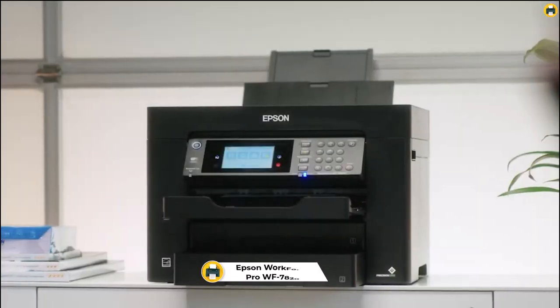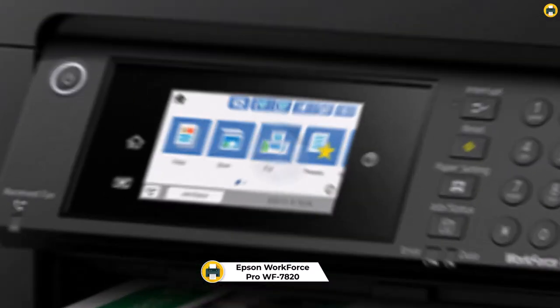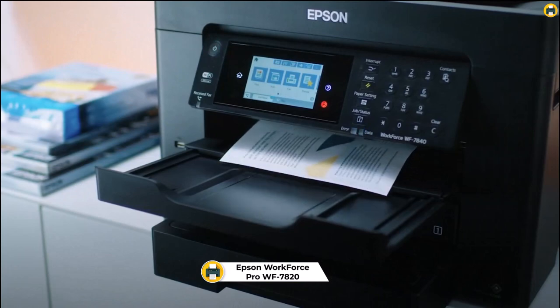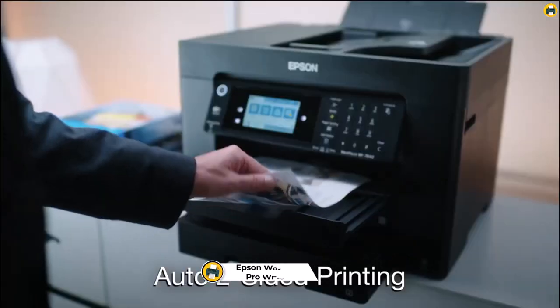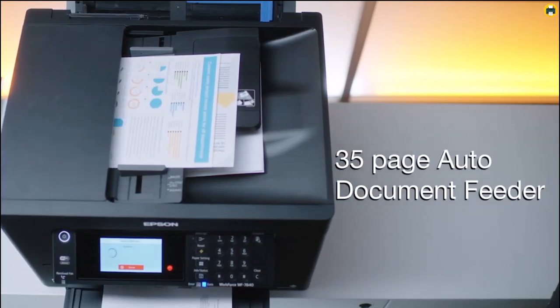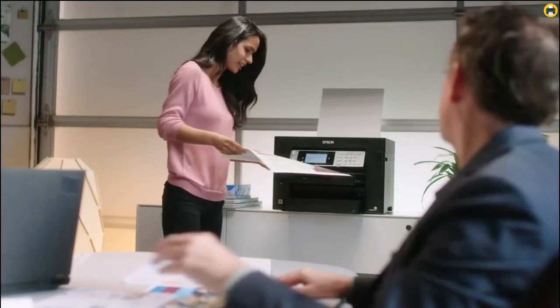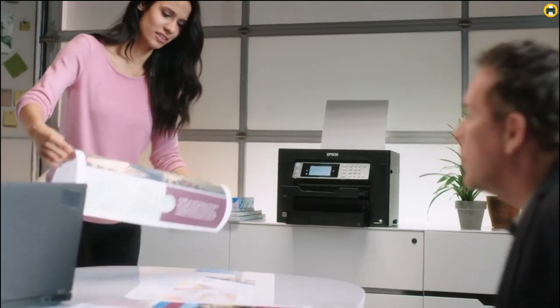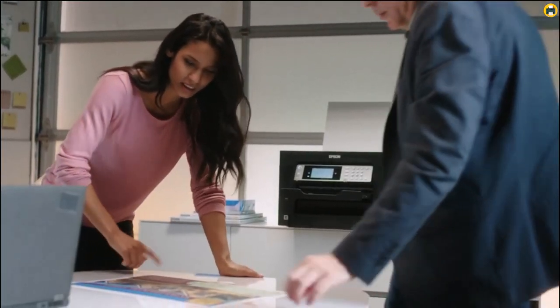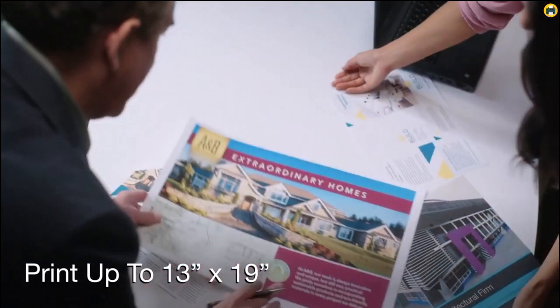Number 5: Epson Workforce Pro WF7820. The Epson Workforce Pro WF7820 Wireless All-in-One Wide Format Printer is an excellent choice for those looking to produce professional quality prints and copies. This powerful machine features high-speed printing up to 13x19, Precision Core heat-free technology, accurate dot placement, and DURA Bright Ultra Instant Dry Pigment Inks.